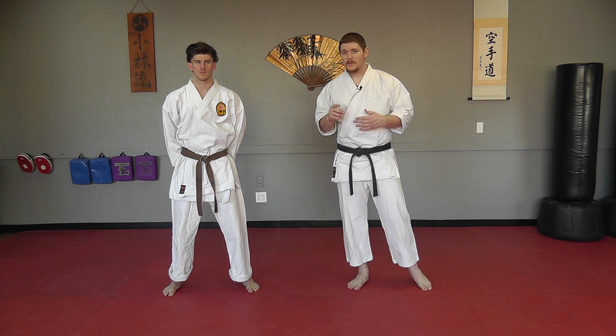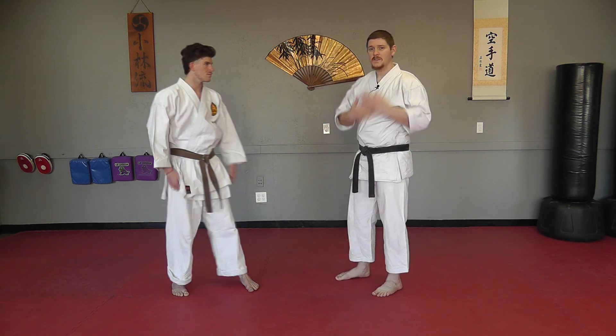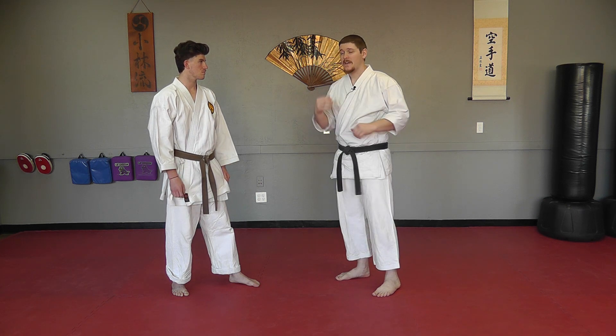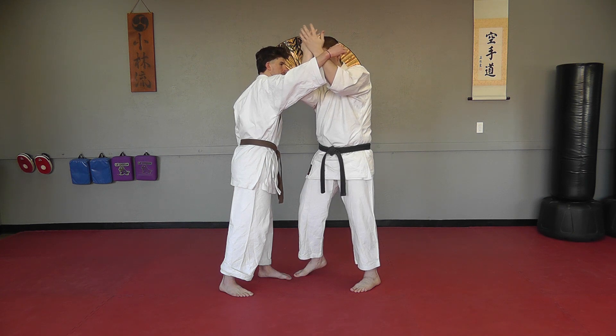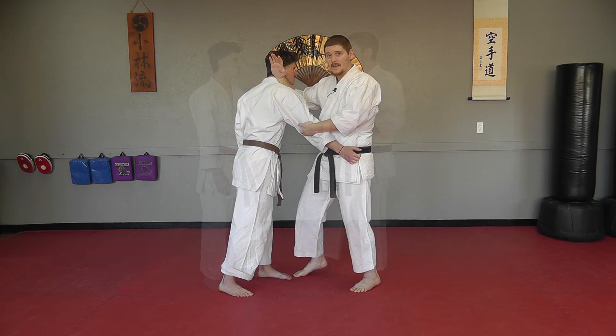The first one we're going to look at has the shuto circling out. That circle makes for a good cover against a large haymaker type swing. So if he swings and I cover, I've got a good barrier here.